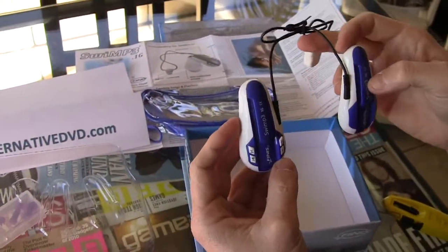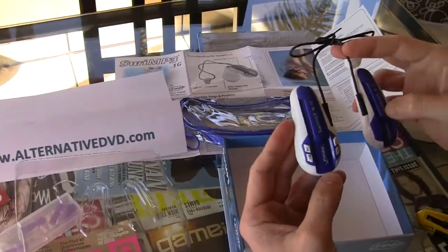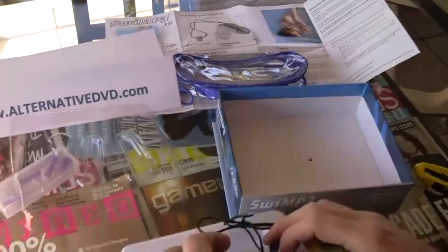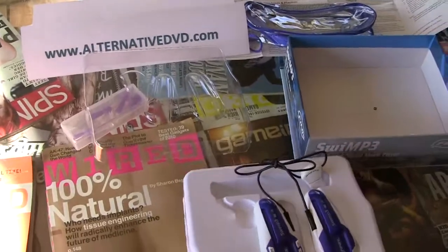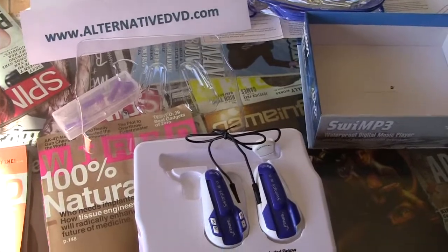What we're going to do probably in the future is also film about the software and how it works. In the manual, we'll just leave it to this. If you have any more questions, just feel free to contact us. This is the new unboxing and that's for the Swim P3 made by Finnis.